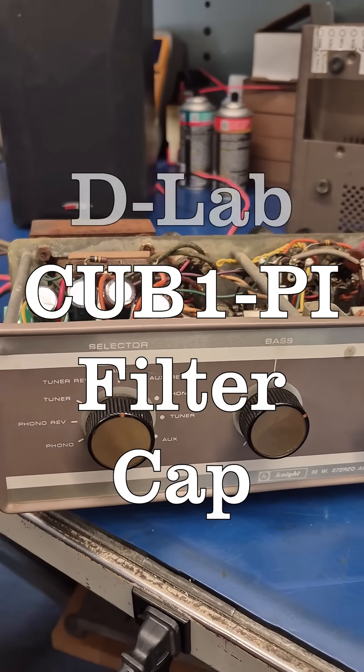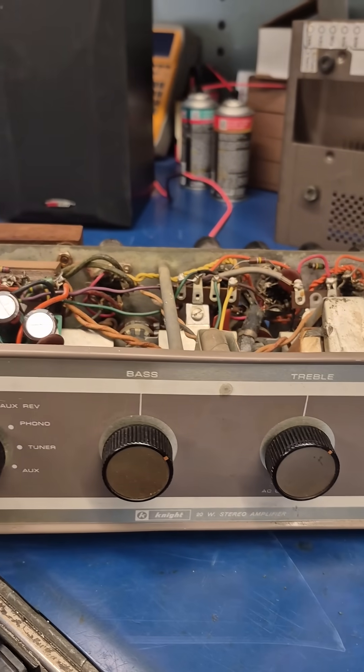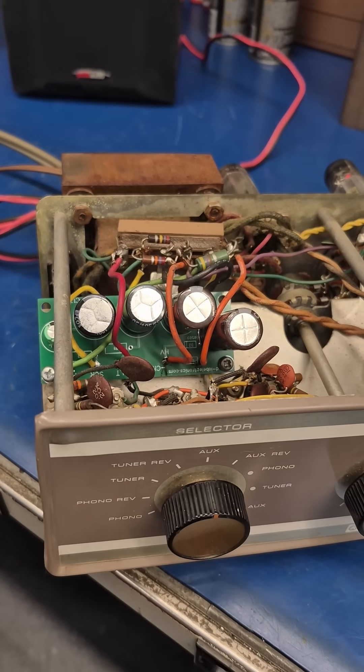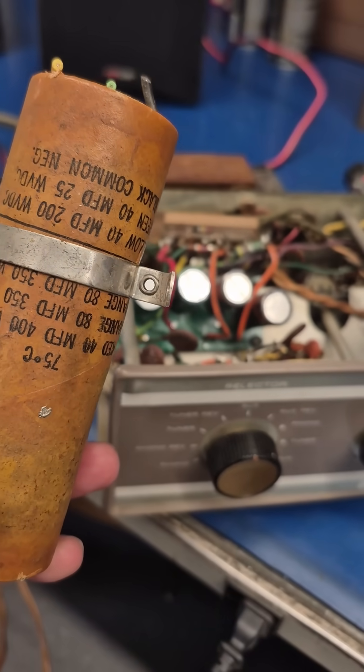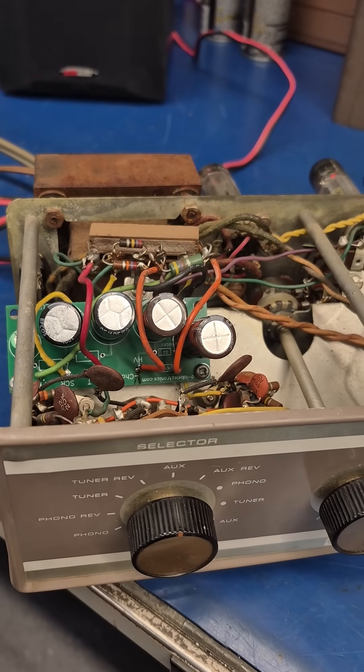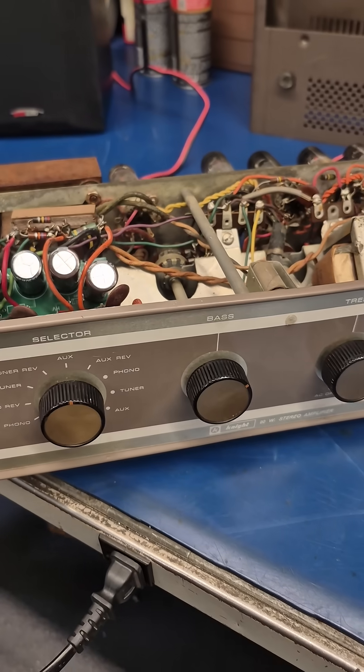Here's the 1960 Nitekit 20 watt stereo amplifier back in operation after replacement of the main filter cap. It now has the D-Lab Cub1-PI board and the amp is playing.